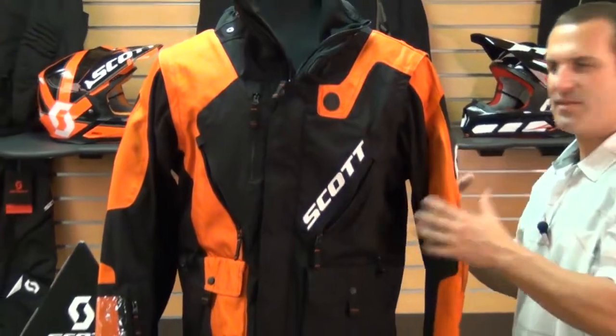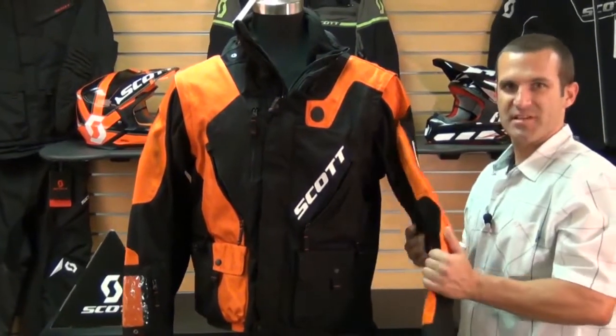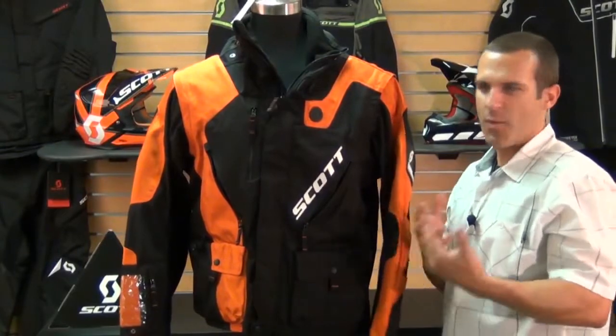If it gets a little bit warmer, you can pull the sleeves off. On the back there's a pouch where you can put the sleeves in, so you can continue to ride and they're not cumbersome — you don't have to try to find a place to put them.